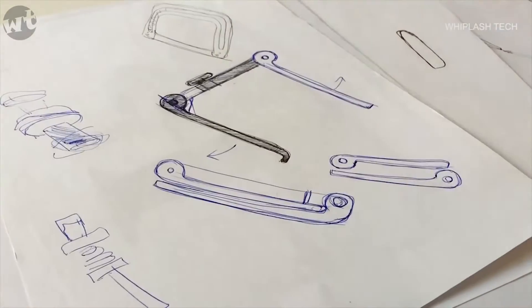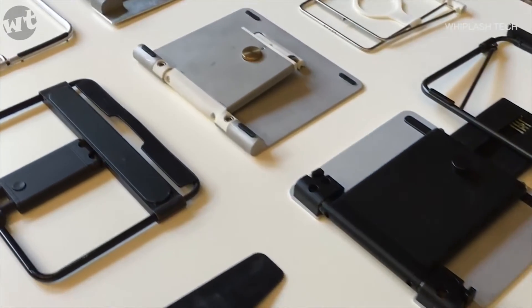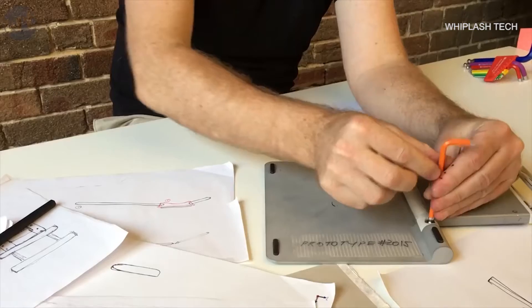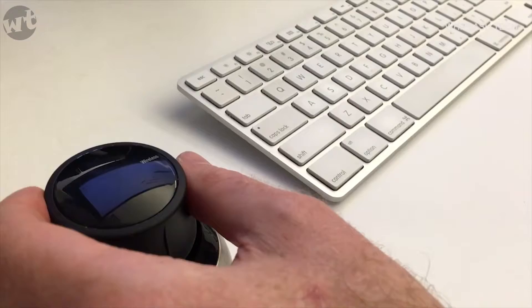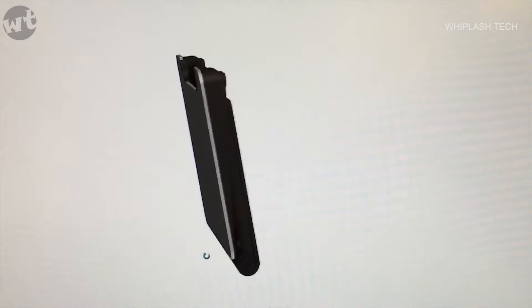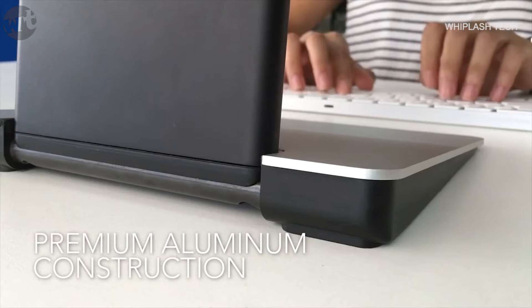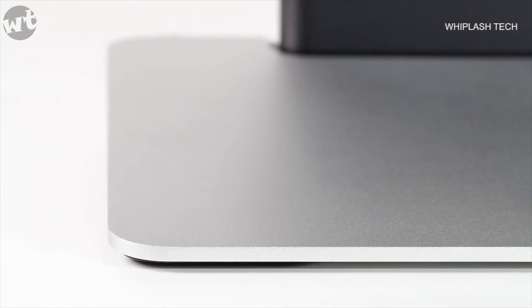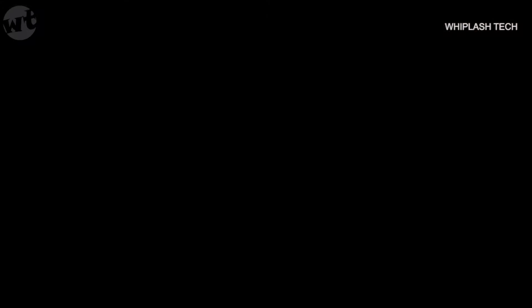We've been working on this project for over 18 months. During development we tested seven different prototypes to get every detail just right. We wanted to find the perfect balance of functionality and simplicity. We decided on aluminium as the main material because it's strong, lightweight and durable. The aluminium is precision cut, bead blasted and anodised to give that lustrous semi-matte finish.